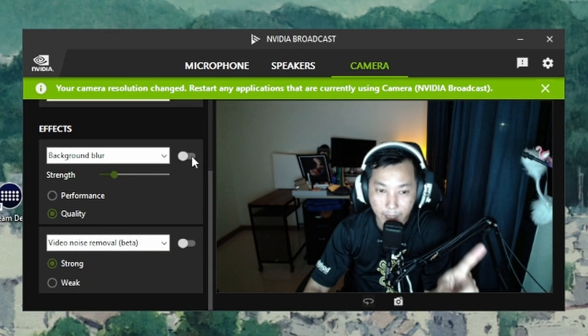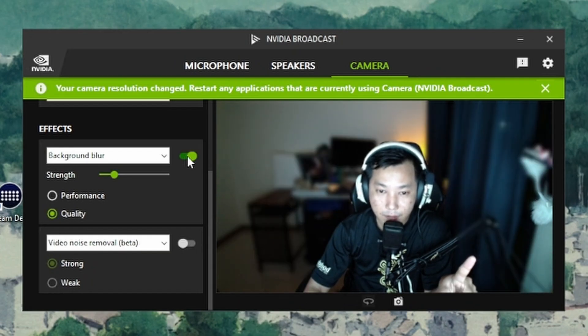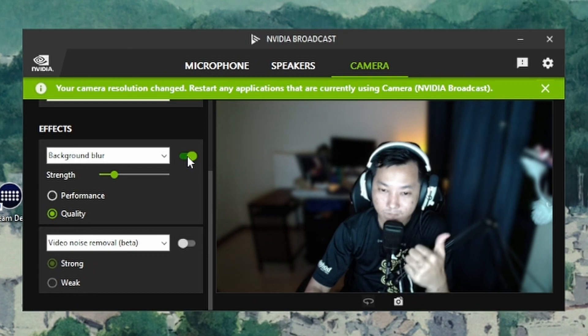Going a bit further, there's also Background Blur. You can turn it on and you can see there's some noise at the back. So this is Background Blur on, Background Blur off — on, off. You can also adjust it to the maximum, which looks a bit weird.